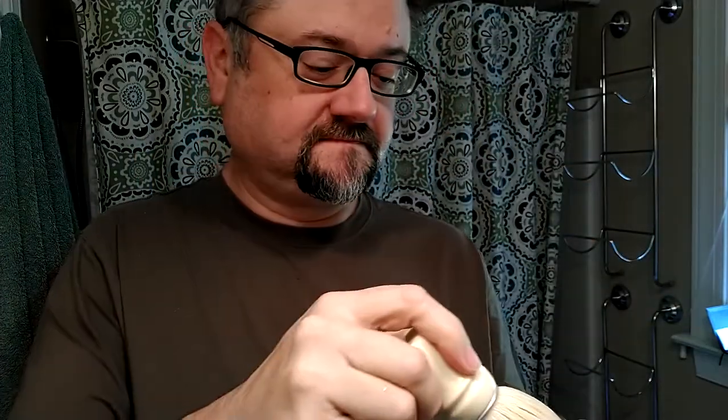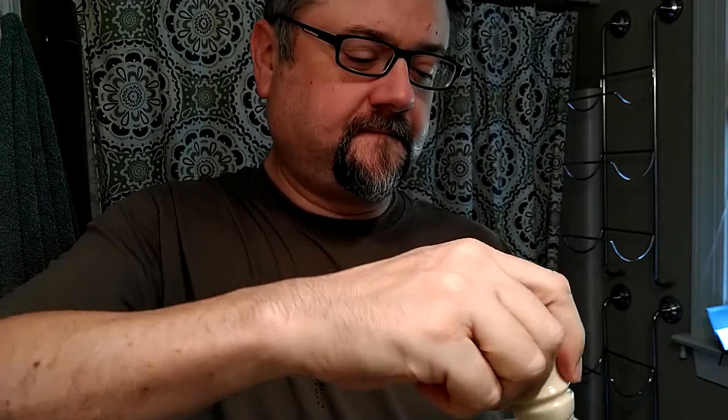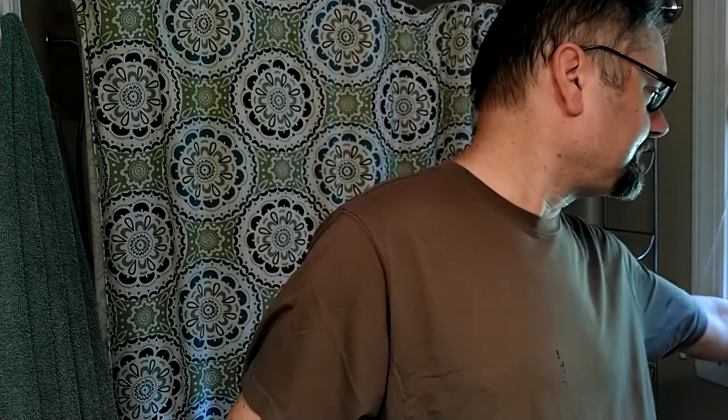All right. Nine swirls. That just never feels like very much — not really much in there. I think I got like four drips out. Okay, let's just see what happens here.